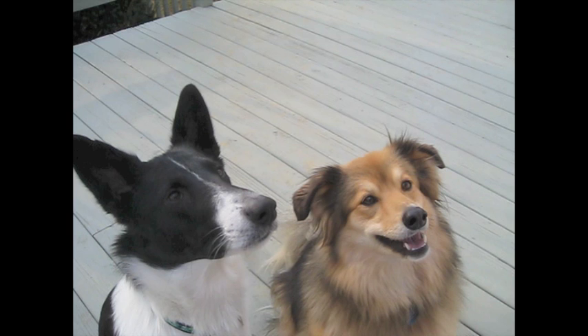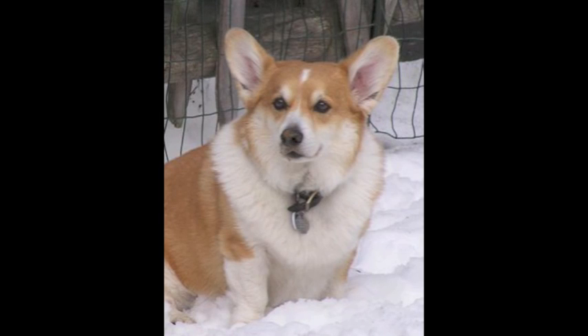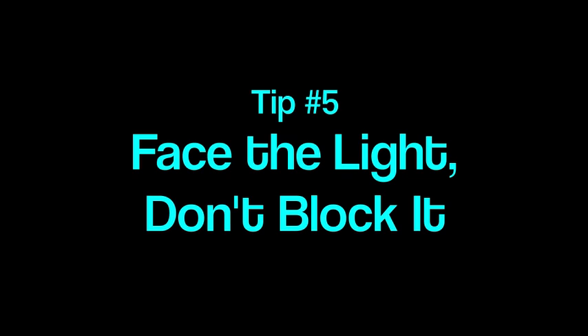You need to get down on a level with your dog so that you're not taking a picture of the top of their head. In all these shots, the photographer must have been crouching down or lying down on the ground so that the shots are looking right into the dog's face.